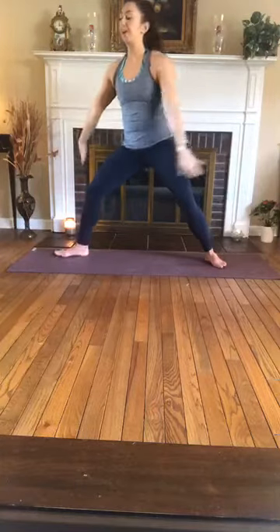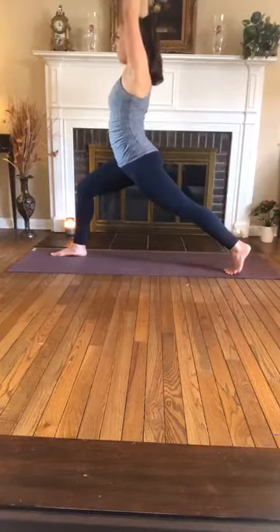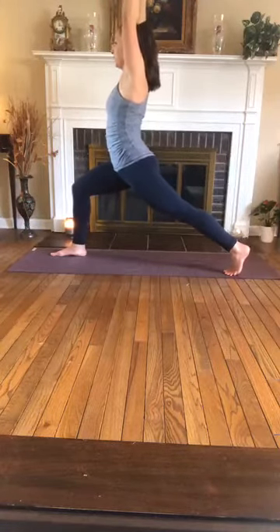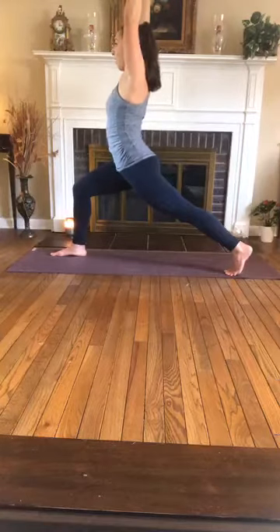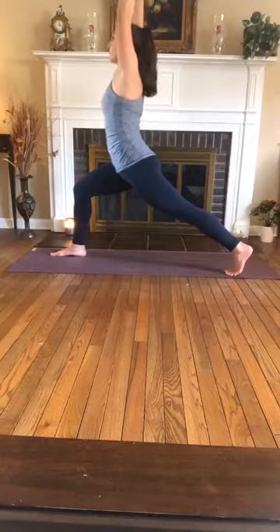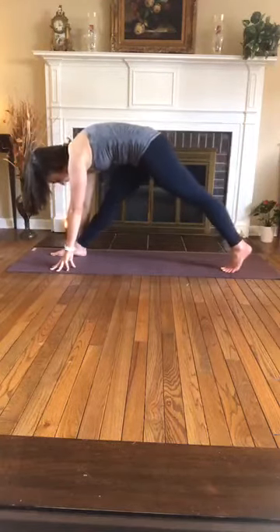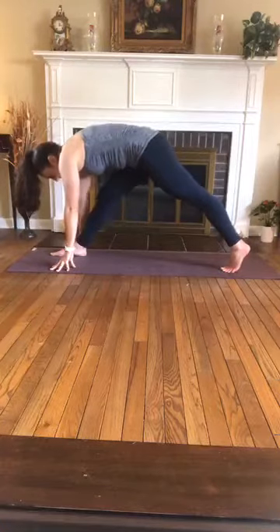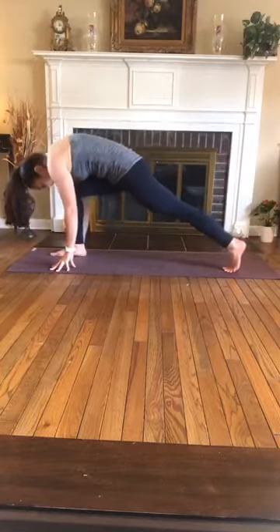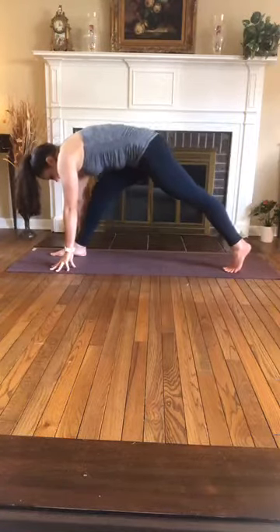On your next inhale, sweep — high lunge on the left facing the back of the room, high on the ball of the right foot, bend in the left knee. Finding your grounding, adjust your stance as you need to. Stay with the breath. One more inhale, exhale, fingertips to the mat, runner's lunge. We'll move through pyramid pose — inhale straighten left knee, exhale re-bend. Inhale straighten, exhale re-bend. Inhale straighten, exhale re-bend.